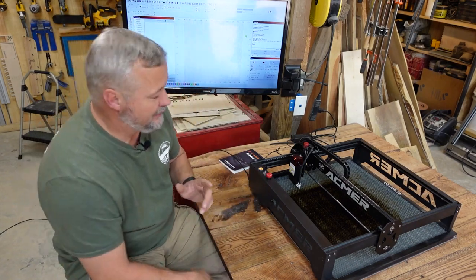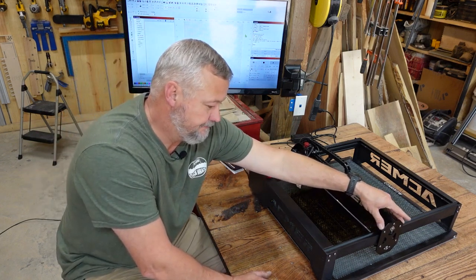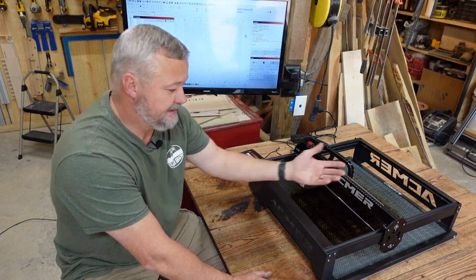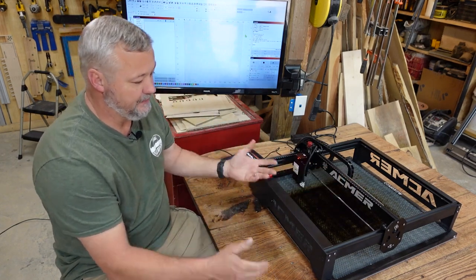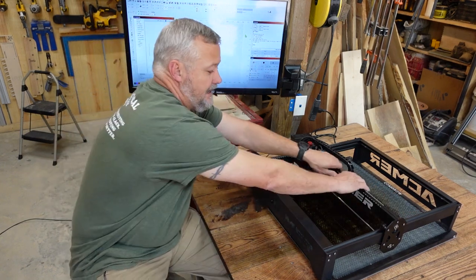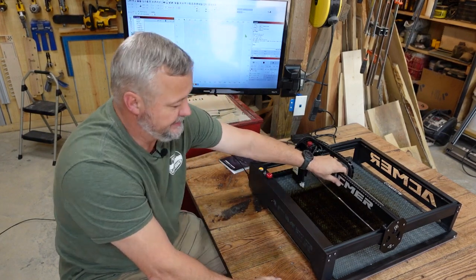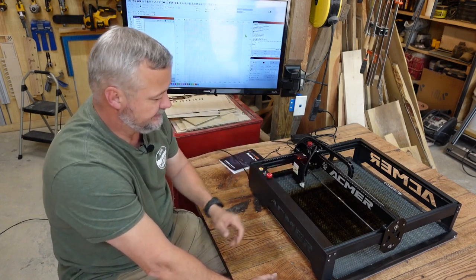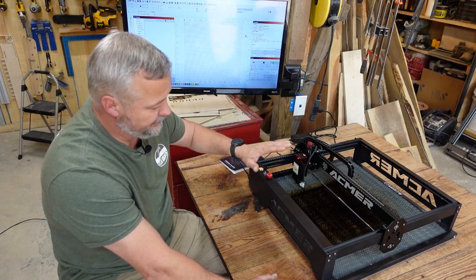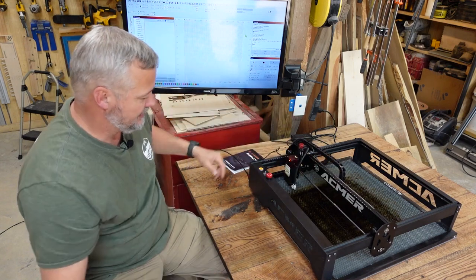One advantage I see over this machine compared to some others I've tried: on the rollers where the extrusions go from front to back, instead of having the tripod effect with the rollers, this thing actually has two up top and two at the bottom. That gives you no twist in this gantry, no movement in the gantry. I like that better, and I think it'll keep it from having as much variation as it moves, especially at higher speeds.